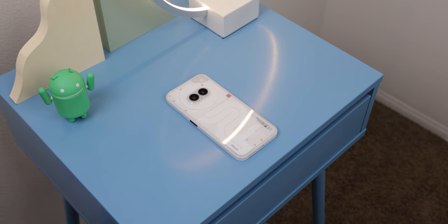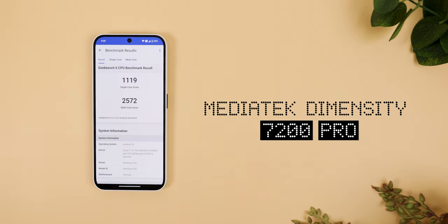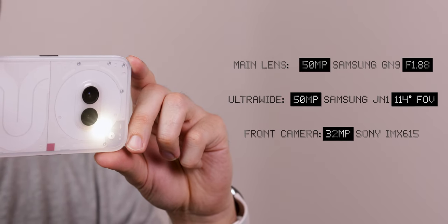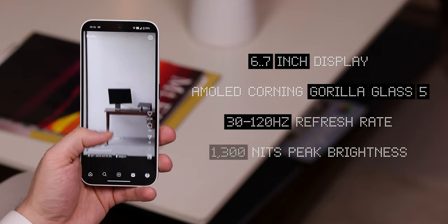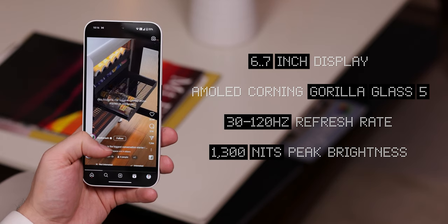As for the specs of this budget device, it's mostly the same as the Phone 2 with just a few cutbacks as expected. For the processor, instead of the Snapdragon 8 Plus Gen 1, it's got a MediaTek Dimensity 7200 Pro, which is a bit faster than the Phone 1 but slower than the Phone 2. It's got the same camera hardware as the Nothing Phone 2 with a 50-megapixel main lens, a 50-megapixel ultrawide for the rear, and a 32-megapixel front camera. It's also got the same 6.7-inch 1080p display, which still manages to have an adaptive refresh rate of 120Hz — awesome to see in a budget device. The only cutback on the screen is that it doesn't get as bright as the Phone 2, reaching a peak brightness of 1300 nits.